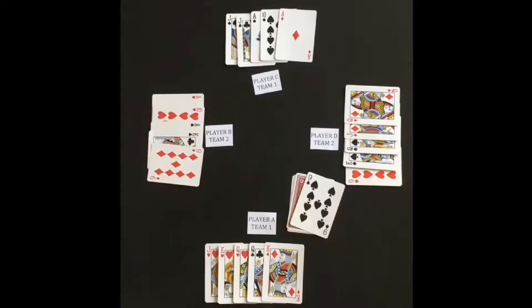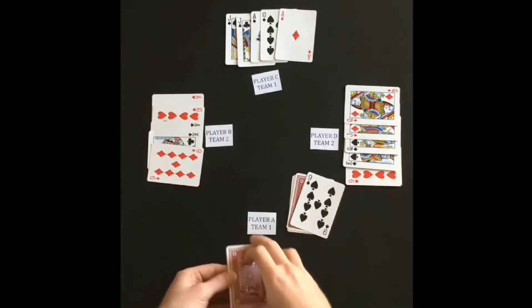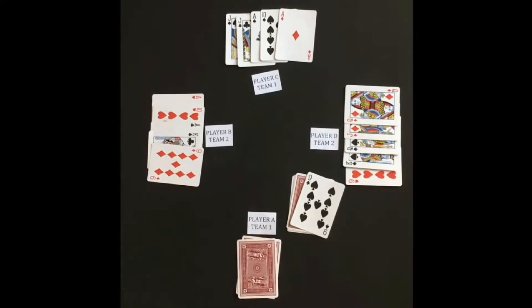There is one last possibility to go over. The player who determines Trump has the option to play the hand without his or her partner.